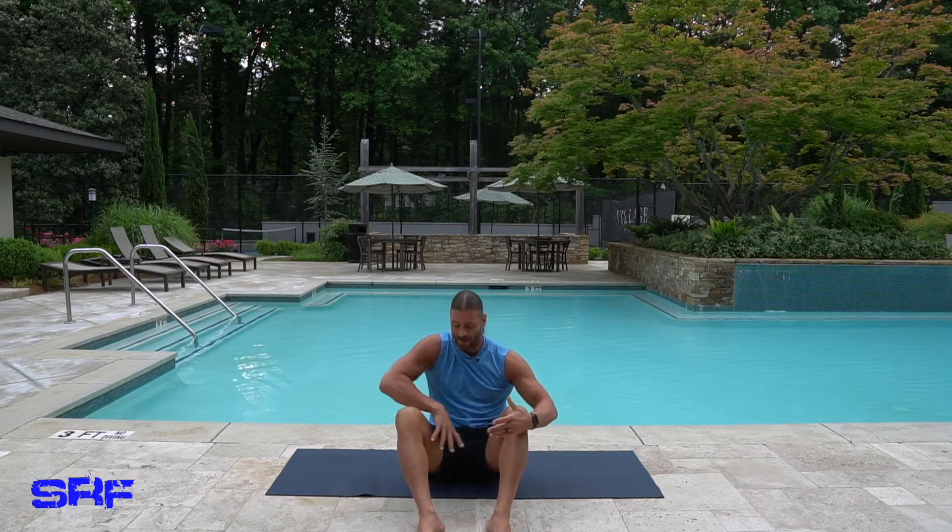Hey everyone, this is Stevie Richards and welcome to yet another yoga workout here at Stevie Richards Fitness. Today we're mainly going to be concentrating on our hamstrings. My hamstrings are extremely tight this morning — I even have a little bit of tightness on the inside of my legs after an early morning cardio and kettlebell workout. So I'm going to be concentrating on that while also stretching out my lower back and hips along the way.